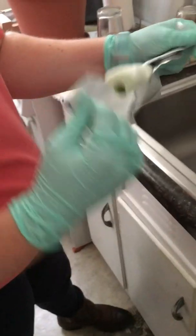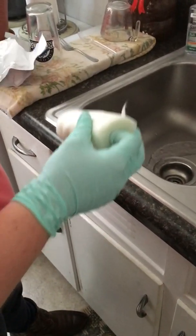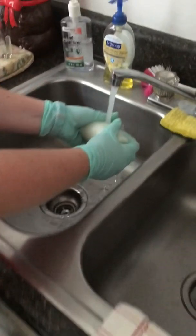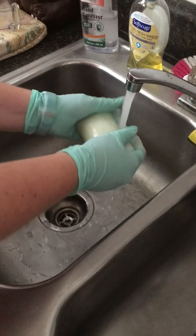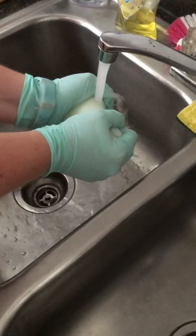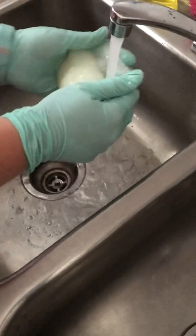The first thing that you're going to want to do is run your casting material under warm water. You can choose cold water if you prefer having more work time, but you want to make sure that you get the water all the way through to the middle of your casting material. A good easy way to do that is to just squeeze your casting material once under the stream of the water, and that will make sure you push the water all the way through to the middle, and then squeeze it once more outside of the water stream.